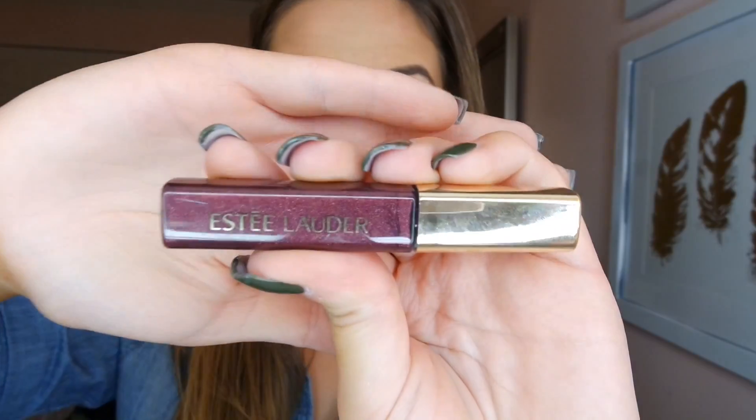Now taking Soft and Gentle highlighter from MAC and applying to the tip of my nose and my cheekbones, also to my cupid's bow and a little bit on my chin. Taking this Estee Lauder Holiday Lip Gloss, I'm applying this right over my liquid lipstick so it's not matte anymore.